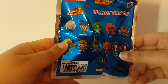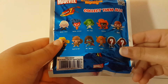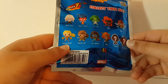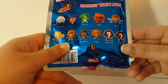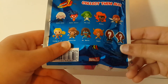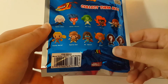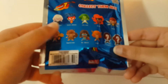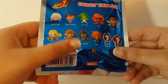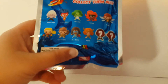We have Spider-Gwen, Spider-Woman, She-Hulk, Medusa, Wasp, Captain Marvel, Squirrel Girl, Ms. Marvel, Angela, an exclusive A, and exclusive B. I think exclusive B is a version of She-Hulk, and exclusive A looks like Ms. Marvel, or maybe Spider-Gwen, but a little bit closer to Ms. Marvel from the silhouette.